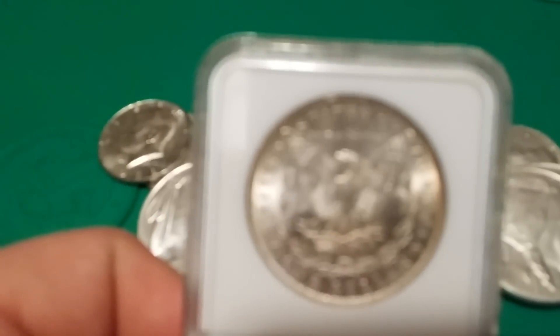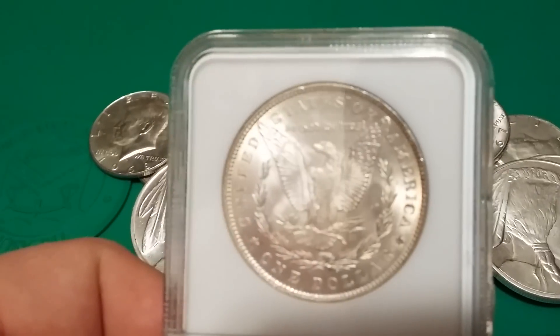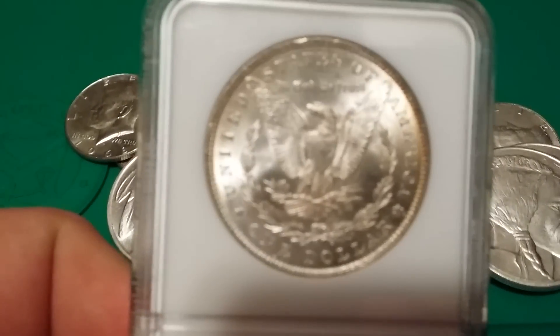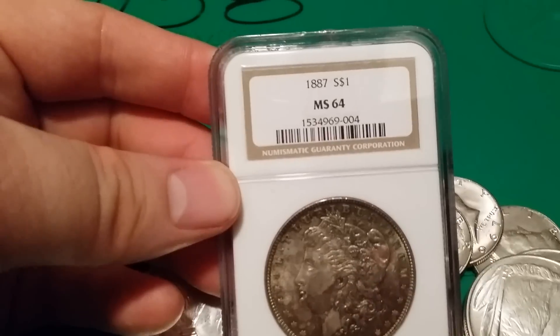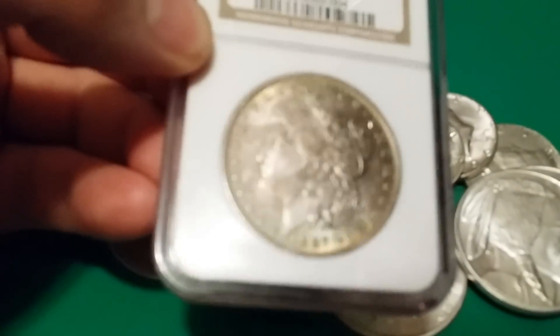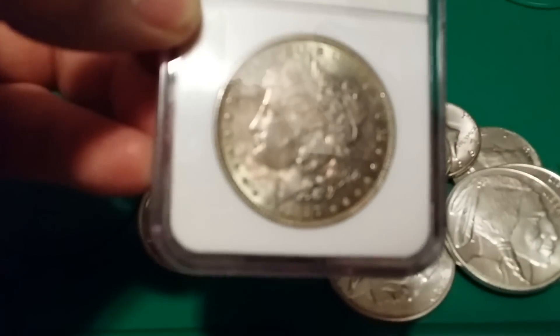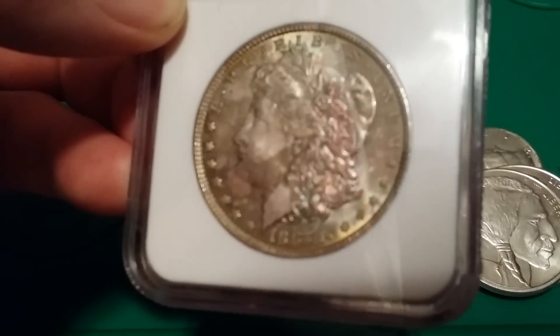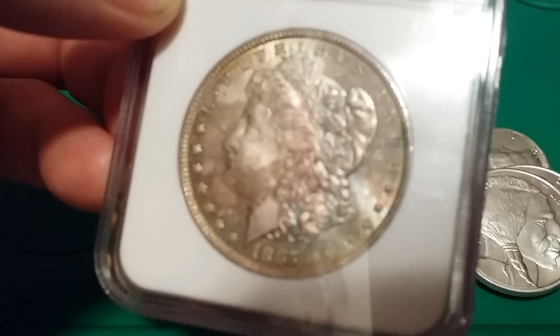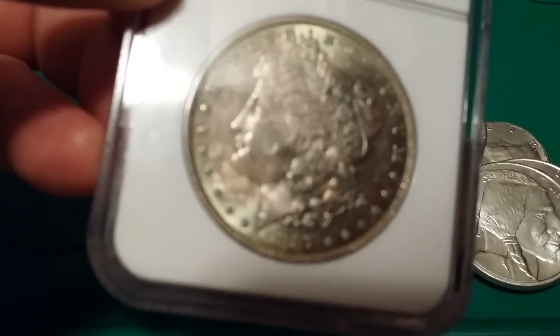Fortunately you can't really get that luster with a chemical or spray bottle. Here's another one — this is my 1887 Morgan, and this one is actually marked as Monster Toning. You can see all the greens and red and brown and blue. Pretty cool.